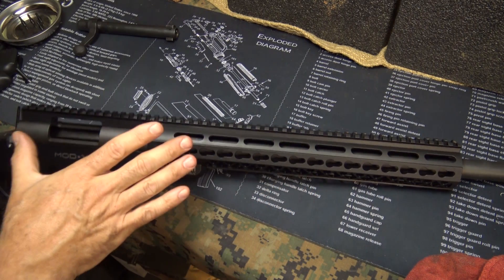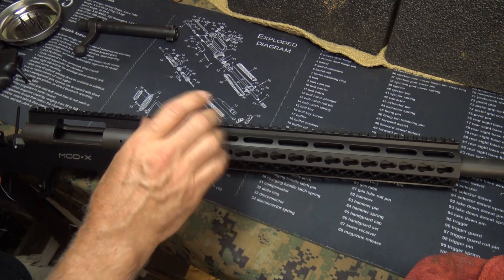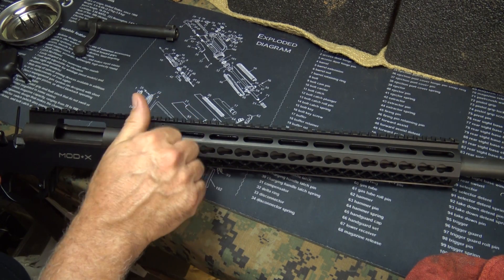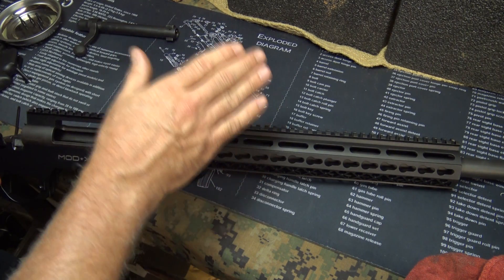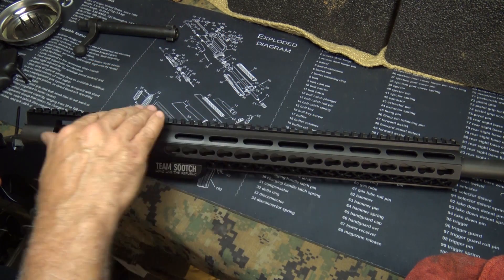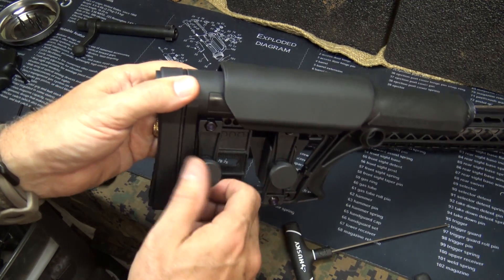When you have your scope mounted, it's not going to bottom out. If you're adjusting your elevation and need to go up, you'll have more room with this 20 MOA slope. We're going to install the Luth AR stock.